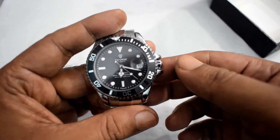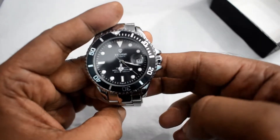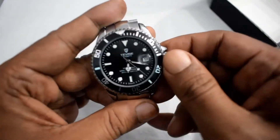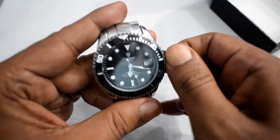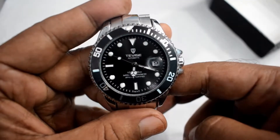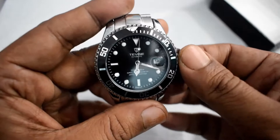It's an automatic watch, which means when you take off this watch it will stop automatically, and when you wear this watch it will start automatically. Or you can start it by hand-winding. Normal position is for hand-winding, and the first position is for changing the date.